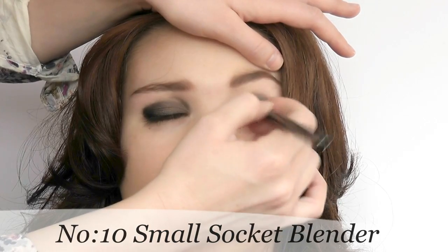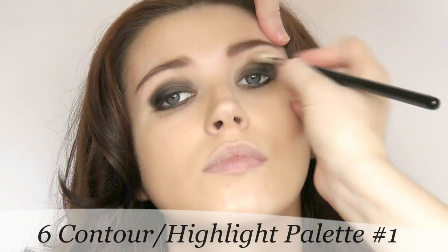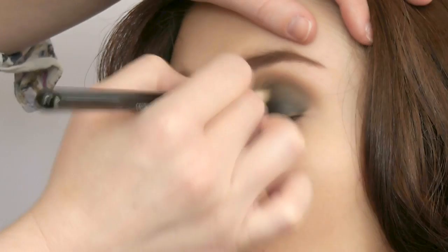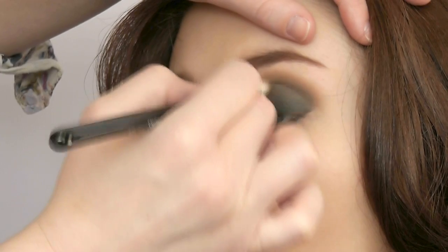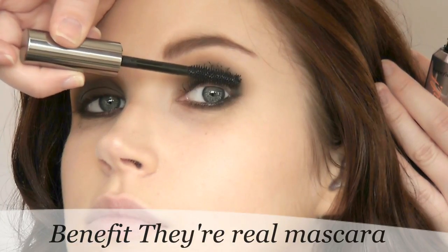Blend those two shades together to create a smoky effect. To finish the look, apply your bronzer or mid-tone into the crease using a large blending brush with a gentle back-and-forth motion. It's actually the most important step of the whole look, even though it might seem like the most boring part.